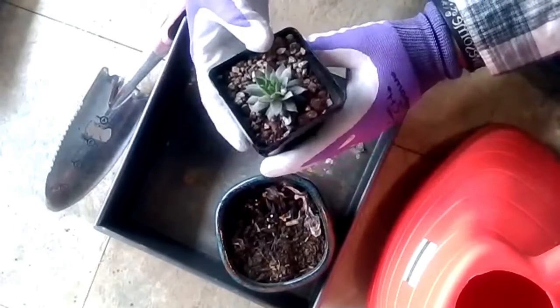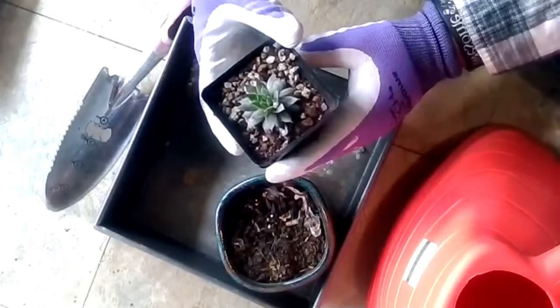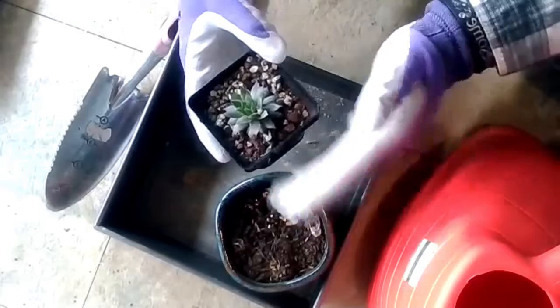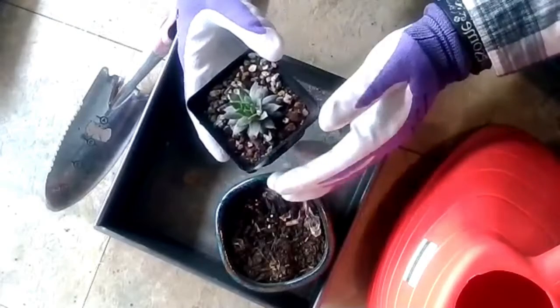It doesn't take much water for succulents — a little bit of water once a week, even once every two weeks, is more than enough. But if you start to see some of the leaves starting to come off, you're going to want to address it. You're either giving it too much water, too little water, or too little light.